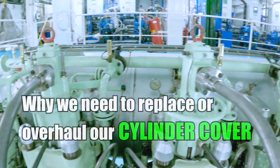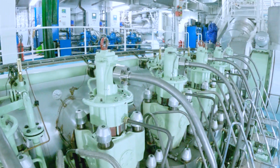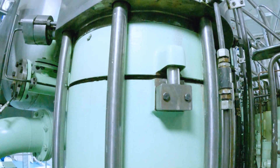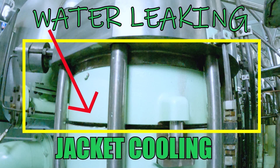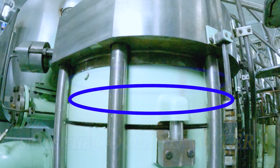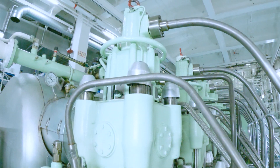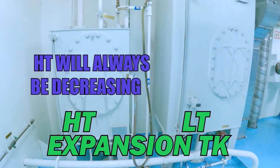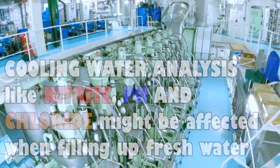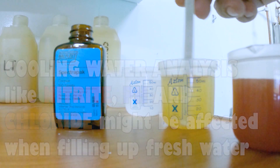To begin with, I will explain why we need to replace or overhaul our cylinder cover. We are replacing our cylinder cover because we observed a leakage of water in the jacket cooling. This is the jacket cooling and this is where the water is leaking. Inside, I have two gaskets which seal the cooling water. If we do not replace this, our HD cooling water level in the expansion tank is always decreasing and needs to be filled up every day around 50-100 liters. And if you fill up fresh water, our cooling water analysis like nitrite, pH, and chloride might be affected.